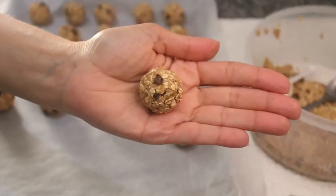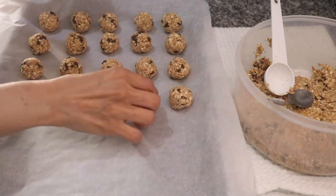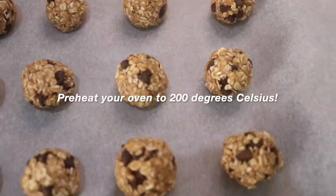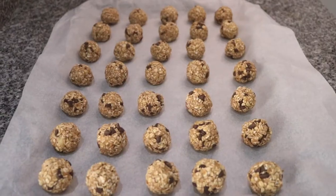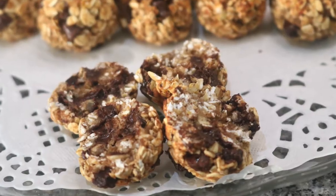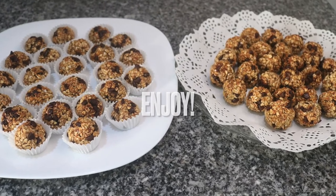and form it into a cookie. This is what your batch of cookies should look like before going into the oven at 200 degrees Celsius. Leave them there for around 15 minutes until they turn golden. And this is what the final result looks like — enjoy!